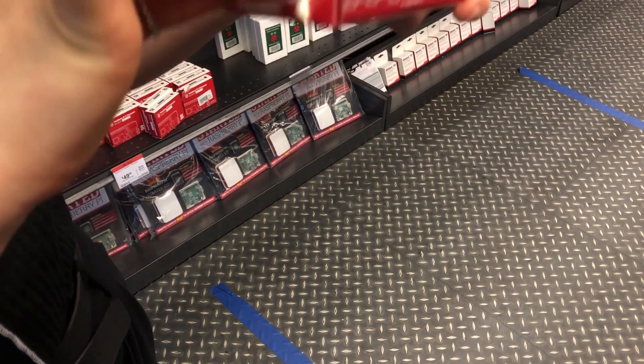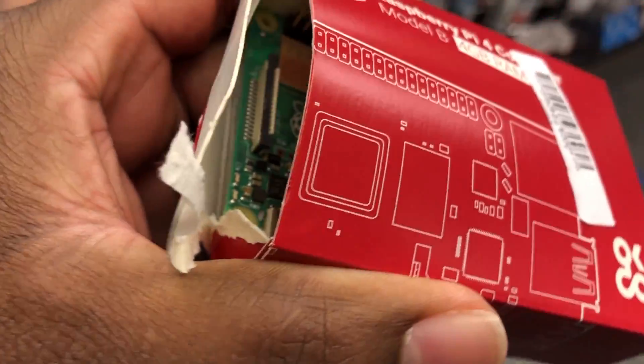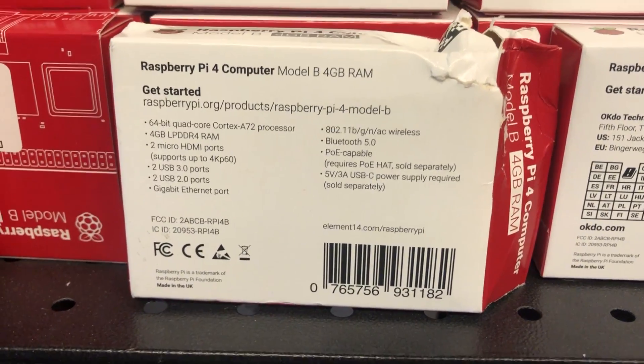Now, remember, this was back in February of this year, and now it is May 2020, and we're still here on lockdown. For the most part, it doesn't seem like they want to be upfront, open, or have any transparency about which ones are the newer boards.